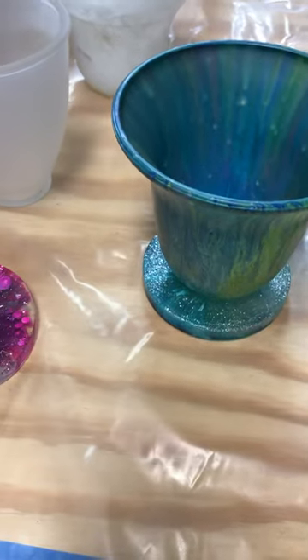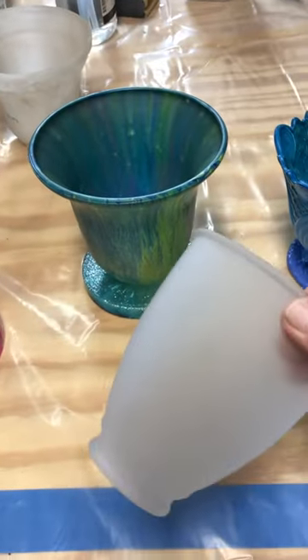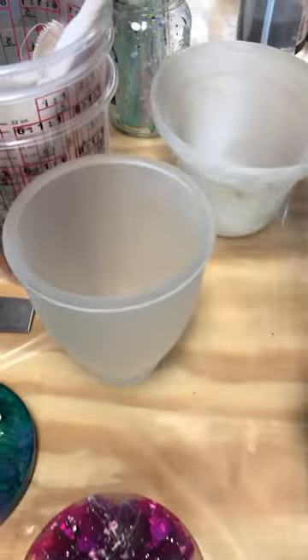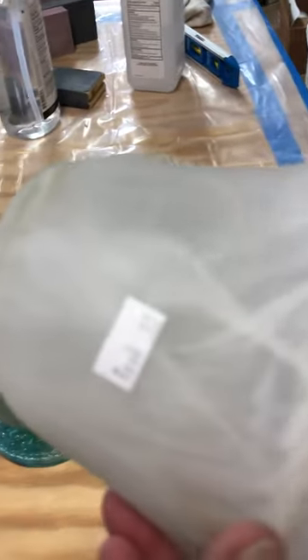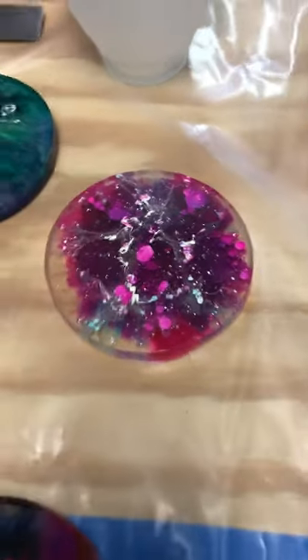This is just a short video on what I have done with recycling some glass lampshades that you get at the Goodwill — they're used for ceiling fans, 99 cents. These are some of the resin and alcohol ink coasters that I made.